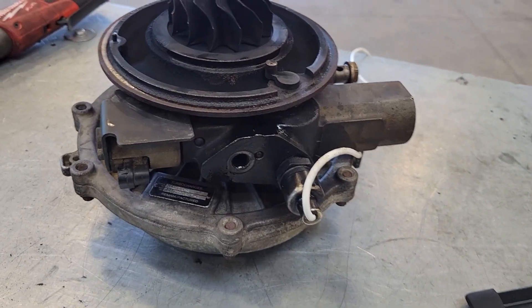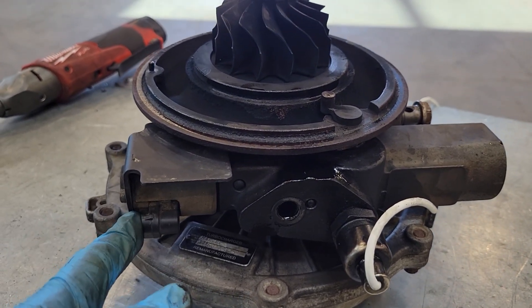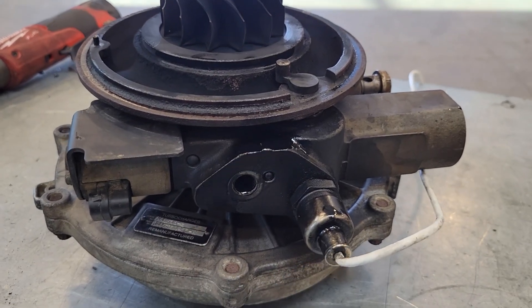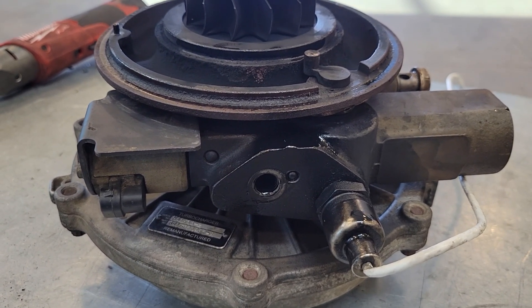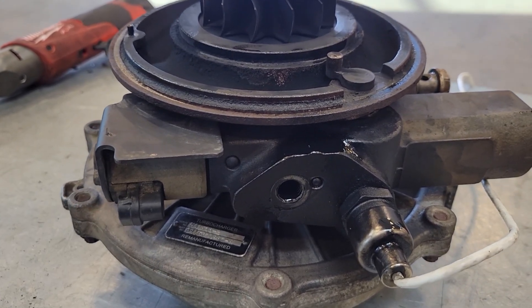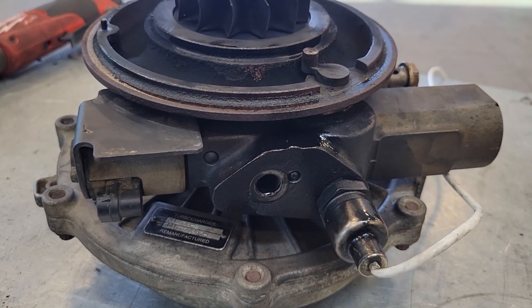Now another common problem is the electrical end of it — the actuator, the electrical connection, as well as the vane position sensor mounted right in the center section of the turbo. It's subjected to a lot of heat. If it gets too hot, these pieces will overheat and the electrical portion will fail. You might even see some burnt wires, melted connectors, and even discolouring of the housing.